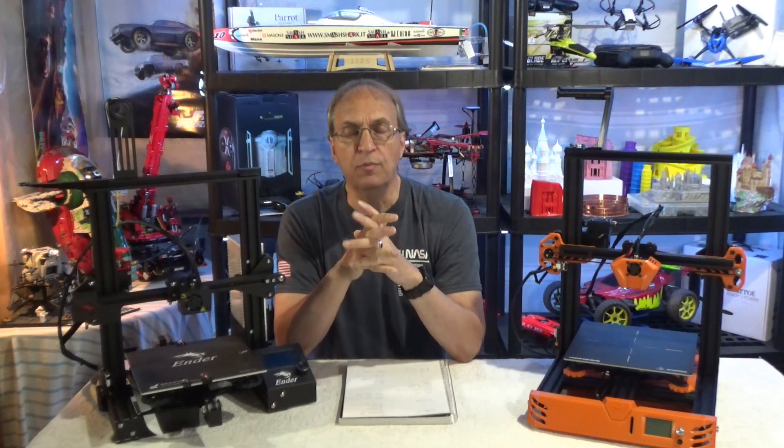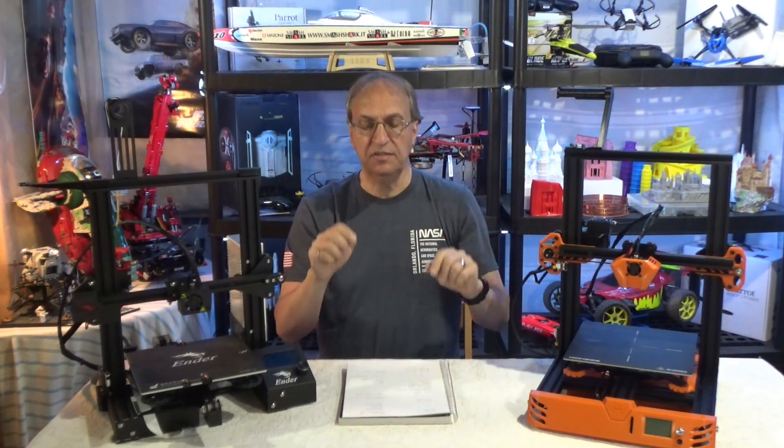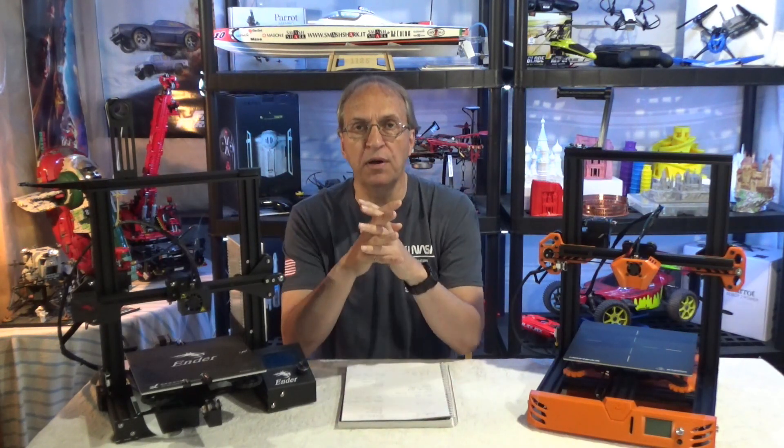I've been using the Ender 3 for almost two years now. I know a lot about it — I don't have the Ender 3 Pro, but I know enough to make comments for this comparison. I have about 10 points that I'm going to cover today.